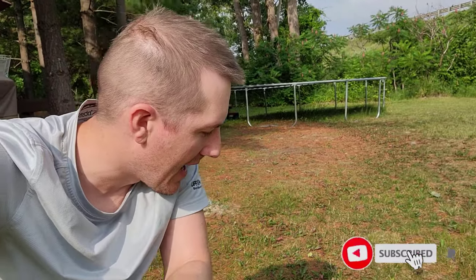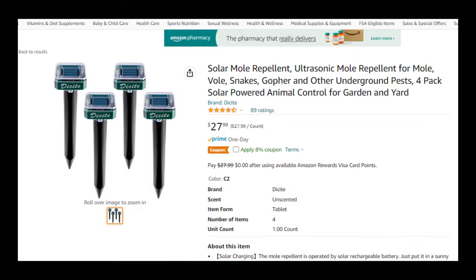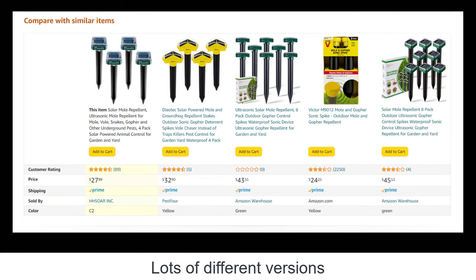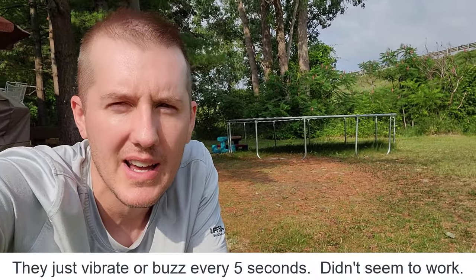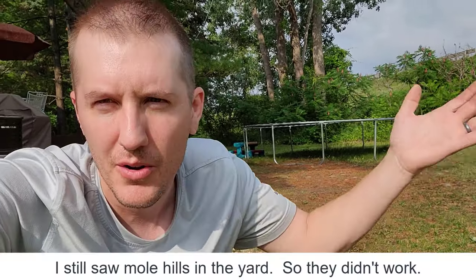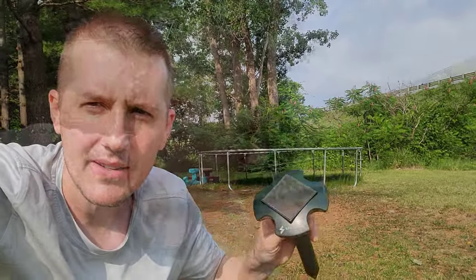I have a mole issue in my yard. The first thing I bought were these deterrents — cheap, solar-powered sticks you just stick in the ground. They beep and vibrate and are supposed to keep moles away. They might have worked, I don't know, because I still continued to have moles. I don't think these worked all that great.